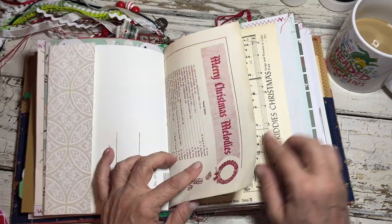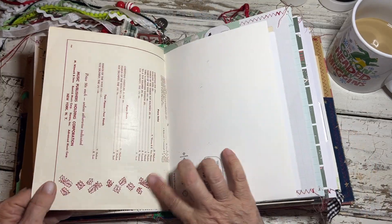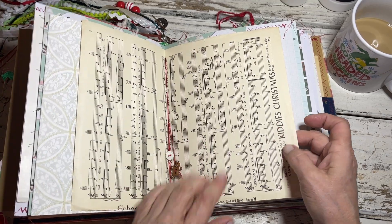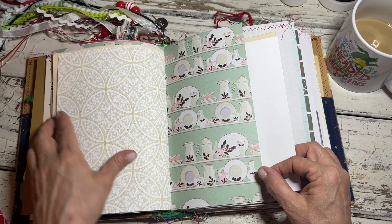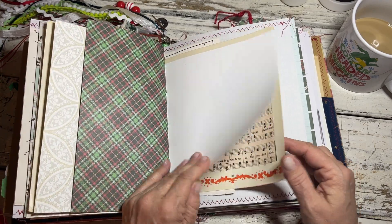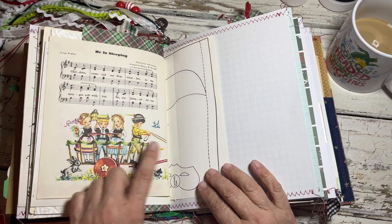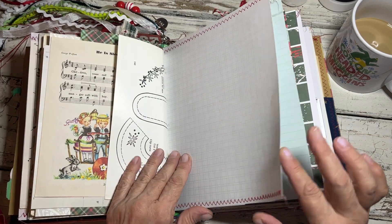This is old sheet music that I thought was really pretty to put in here for her, and then a little gingerbread button, another little white button, and a vintage button. This is wallpaper — textured wallpaper. You're not going to pick that up in the video, but it feels really nice. And I love this Little Golden Book — this is one of the Christmas Carol Golden Book pages.